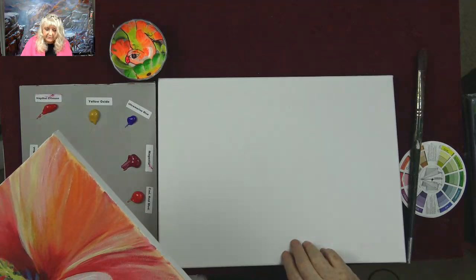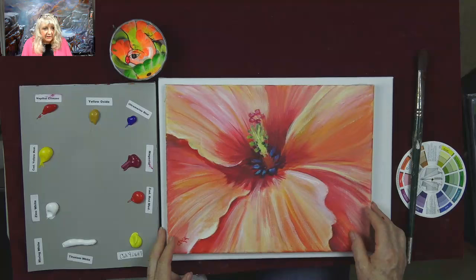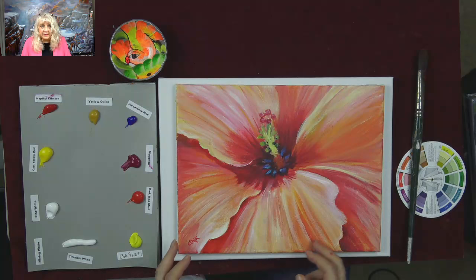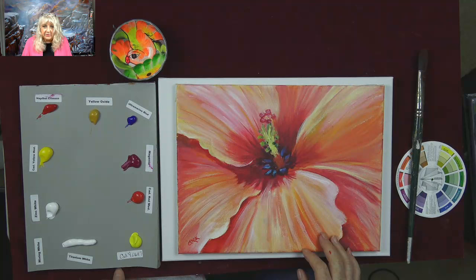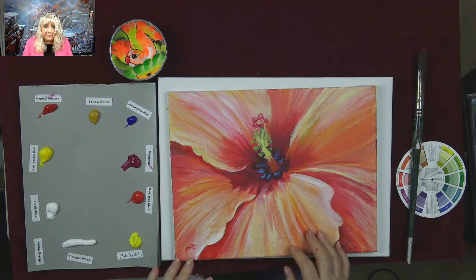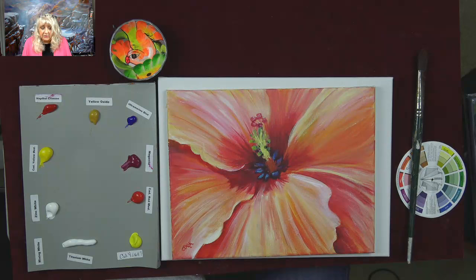I decided to go bigger and use an 11 by 14. The canvas turned out to be 13 and three-quarter by 10 and three-quarter — not standard. You've got to watch that because it may be labeled one thing and be another. If you put it in a thin canvas frame, it's very disheartening to find it doesn't fit any ready-made frame.